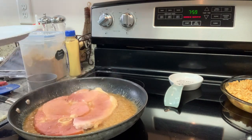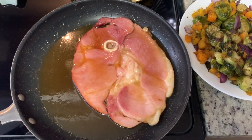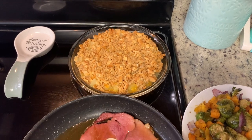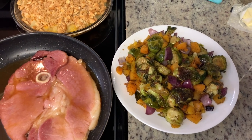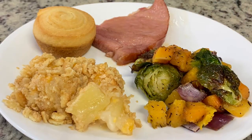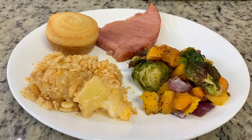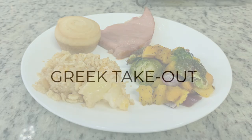The ham steak was delicious. For the two side dishes this night - pineapple casserole and roasted butternut squash with Brussels sprouts - I'll be sharing how I made those in an upcoming Thanksgiving sides video. On the plates we had the ham, pineapple casserole, roasted vegetables, and some leftover cornbread swirls warmed up from the night before. This was such a good dinner.